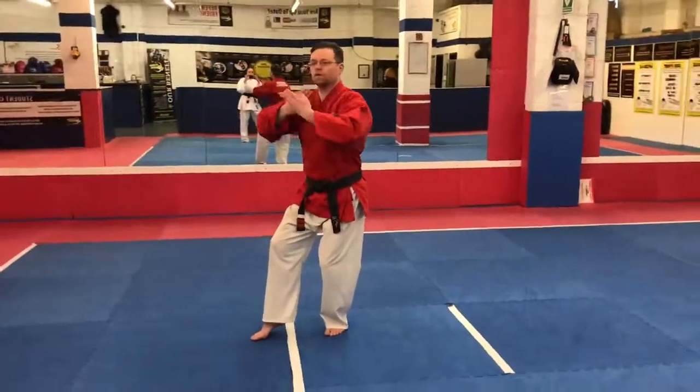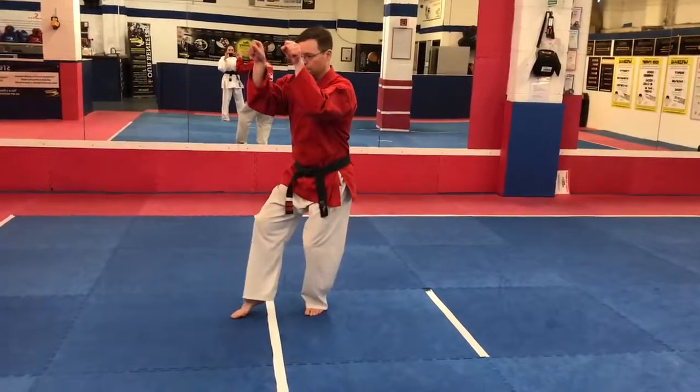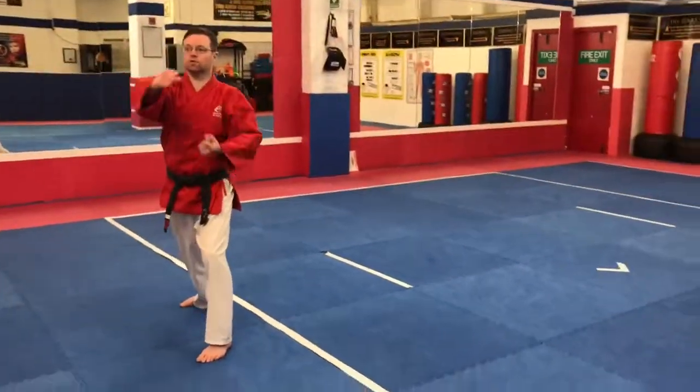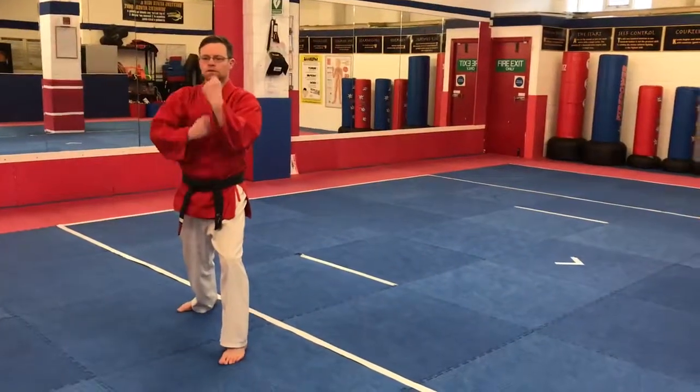So this way. Cat stance — like I'm prising somebody off. Back leg snap kick. Punch. Punch. This hand out. Comes down. Here. Similar to stand down.